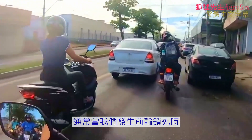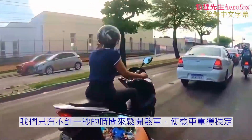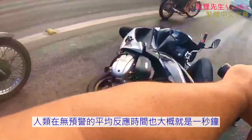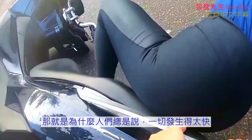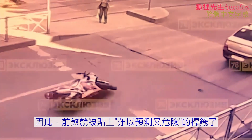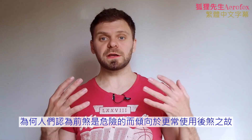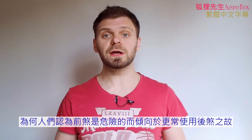Usually, once we lock up the front wheel, we have less than one second to release the brake and stabilize the bike. The average reaction time of a human, when unprepared, is about one second too. That's why people say it happened so fast — the bike just suddenly dropped on its side. Therefore, the front brake is perceived as unpredictable and dangerous. These are the two main reasons why people think the front brake can be dangerous and tend to use the rear brake more.